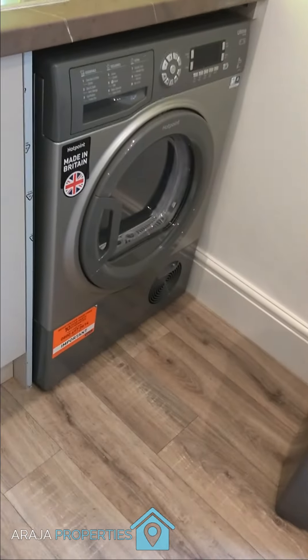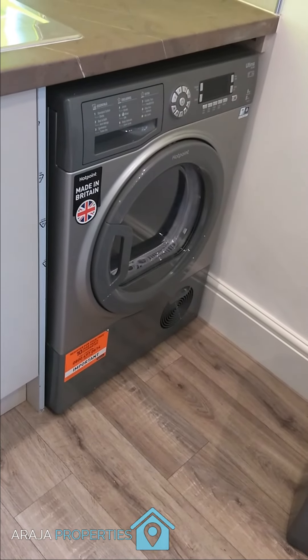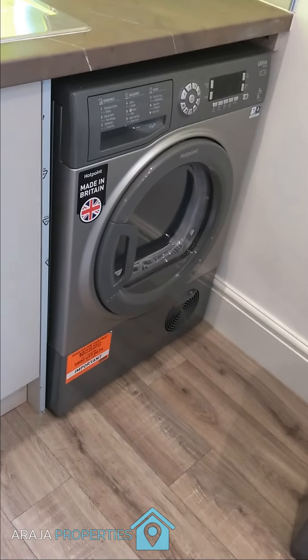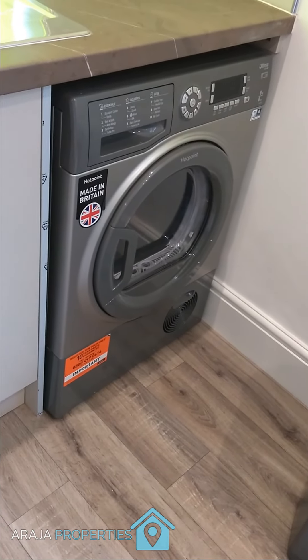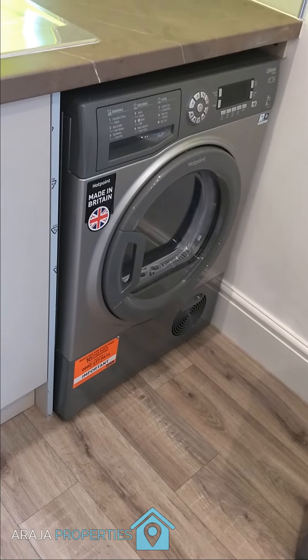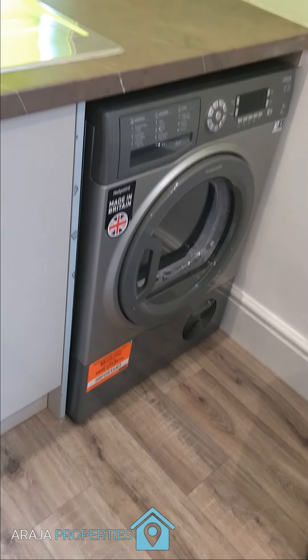Once that's done, I'll be putting the clothes in the tumble dryer and testing that out as well. I just want to make sure everything's working before I start advertising and before tenants move in. So that's a quick tip for you — hope it's of use.